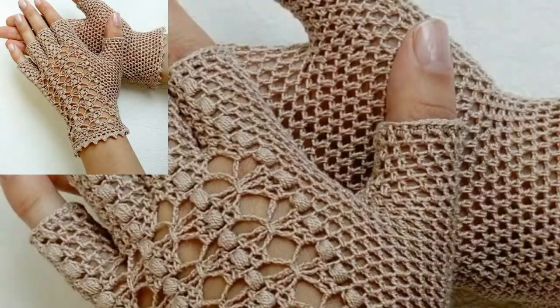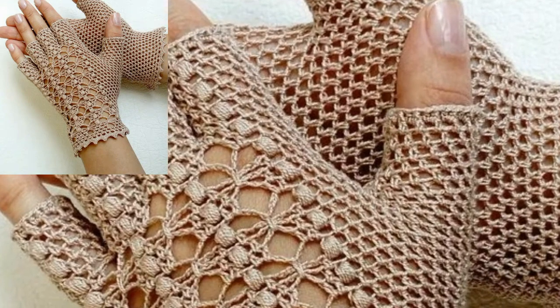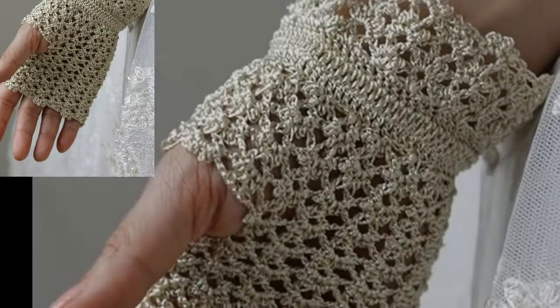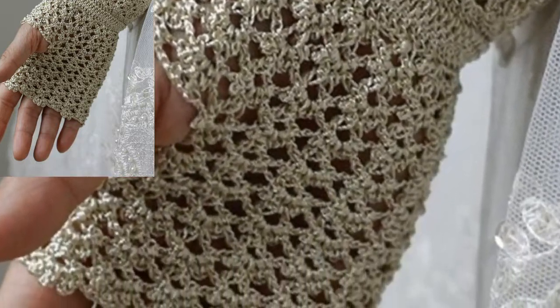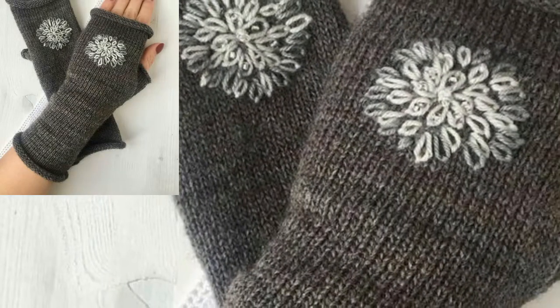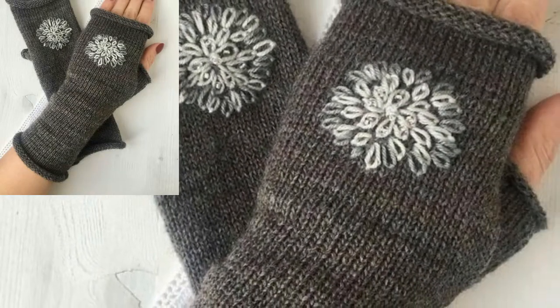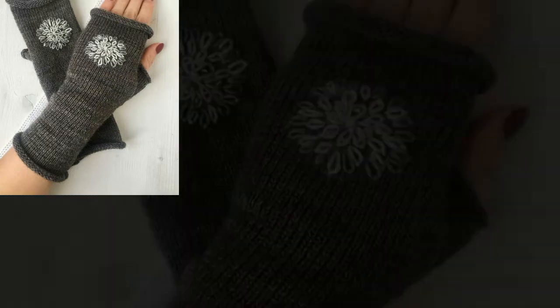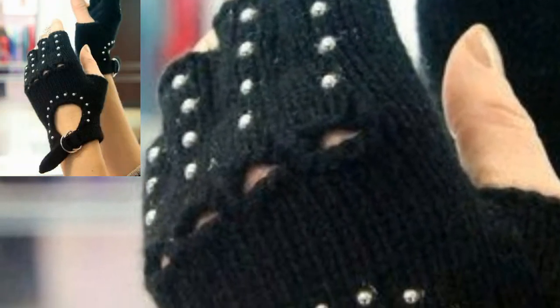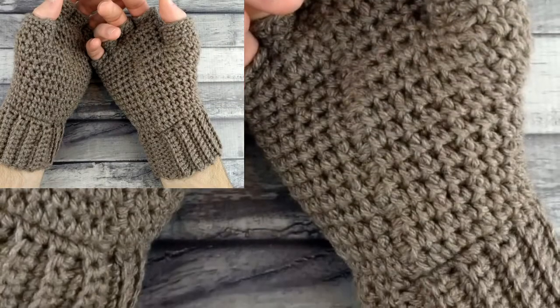Here is a pair of dragon-style fingerless gloves. If you've never done the crocodile stitch, the pattern includes an easy-to-understand introduction as well as helpful photos to show you how to create this beautiful stitch.